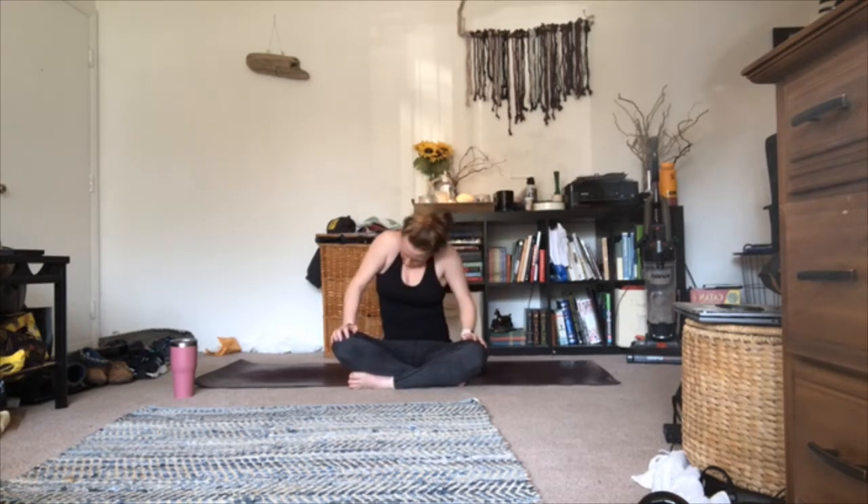Hey guys, let's go ahead and get started. Come into a comfortable seated position — we'll start there today. Before you completely settle, take any wiggles and rolls that you may need in your shoulders, your core, your midsection, maybe your neck and head. Now you're ready to just close your eyes.